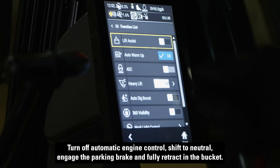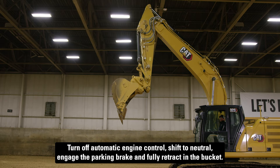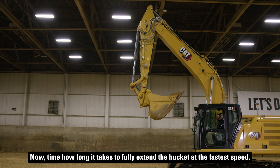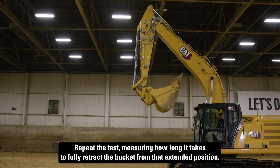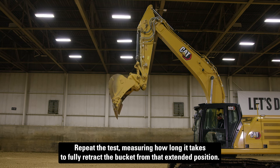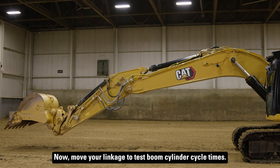Turn off automatic engine control, shift to neutral, engage the parking brake, and fully retract the bucket. Now time how long it takes to fully extend the bucket at the fastest speed. Repeat the test, measuring how long it takes to fully retract the bucket from that extended position. Now move your linkage to test boom cylinder cycle times.